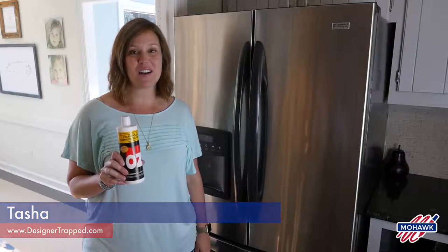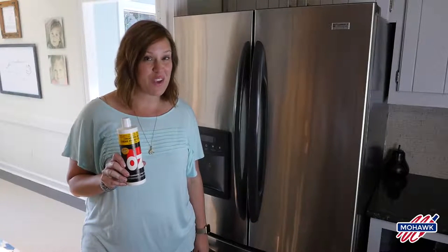Hi, I'm Tasha from the blog Designer Trapped in a Lawyer's Body, and today I'm going to show you how you can clean stainless steel with Mohawk's Oz Polish, and it protects from fingerprints.